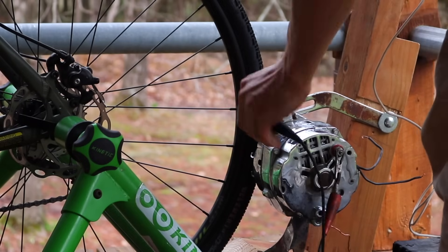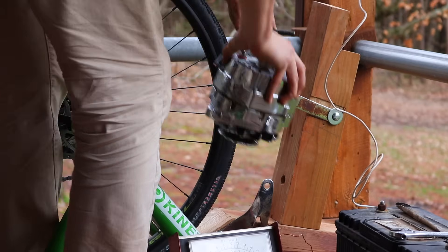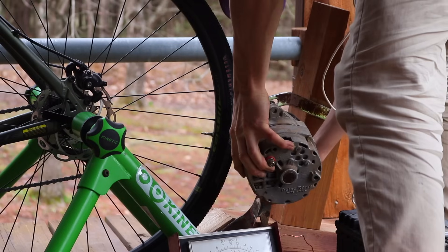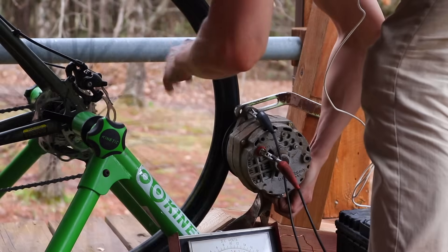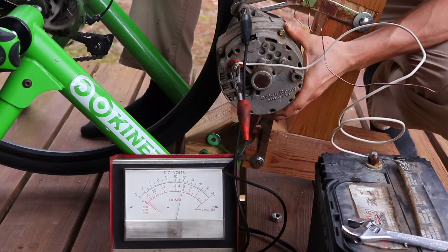So naturally, I went to YouTube and found a video about a bike generator — this video was from Leo W., and I will put a link in the description for those interested. What Leo's video made clear for me was that I had a bad alternator. After all, I had taken this from my dad's stockpile of random ones he accumulated over the years. So I went to his house and took the other four, assuming at least one of them would work.